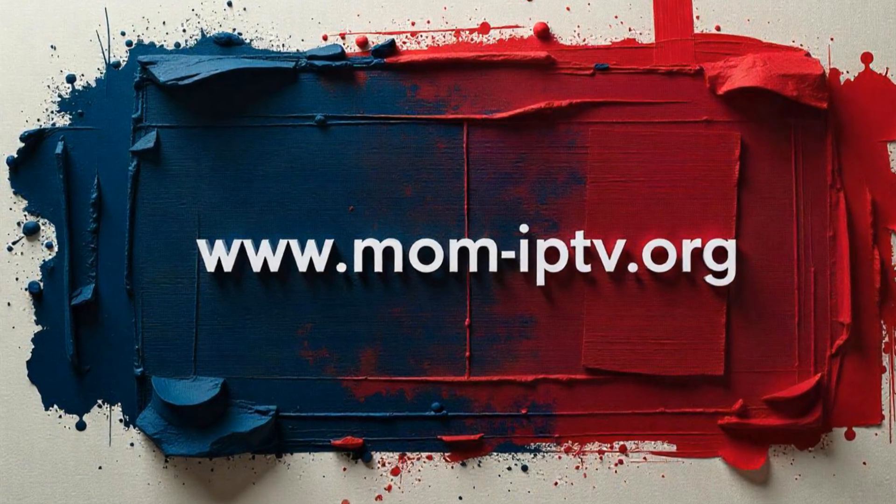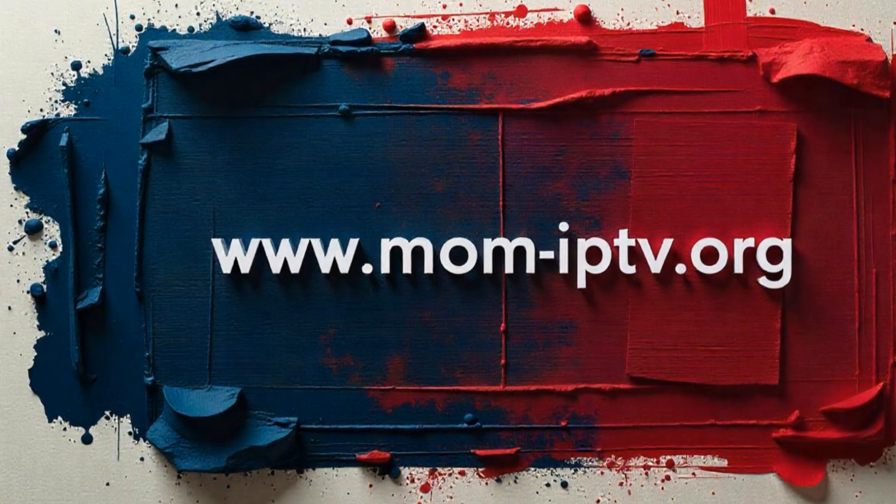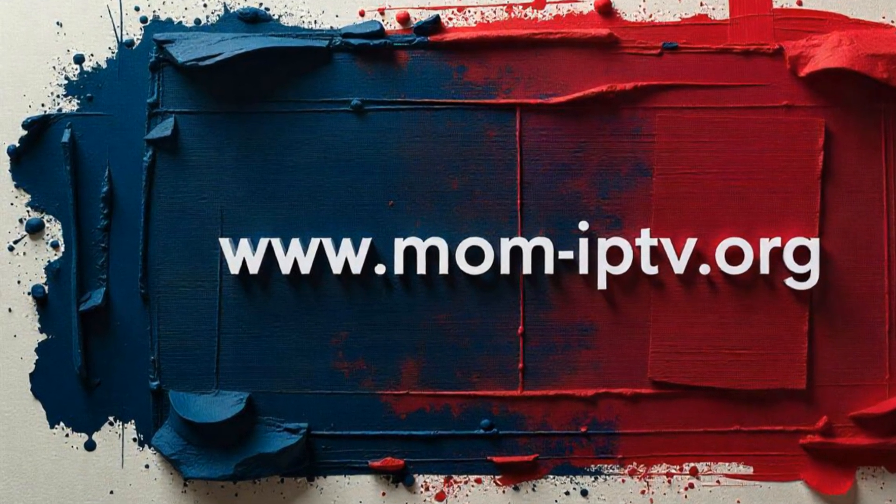If you found this guide helpful, like and subscribe for more IPTV tips. Visit www.mom-iptv.org for premium IPTV services.